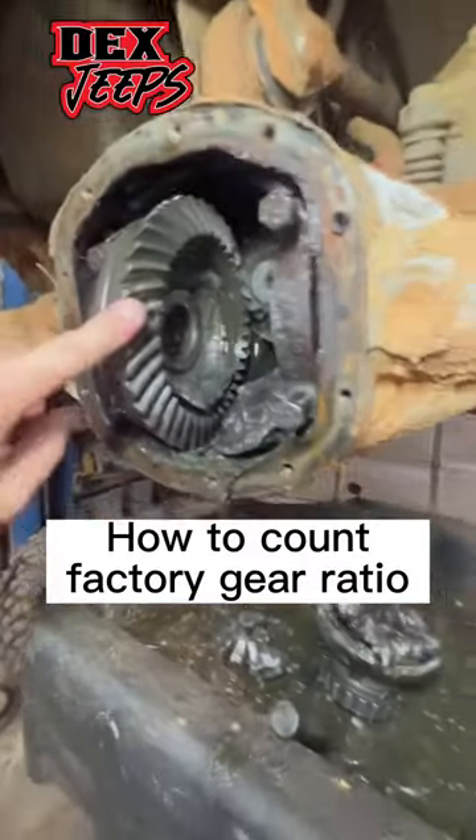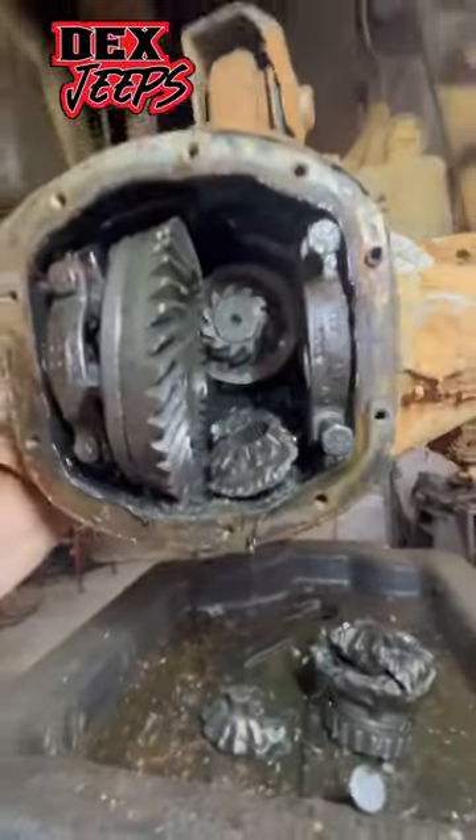I get asked this question a lot — how to count your gear ratio. It's not that bad, as long as you've got factory gears. All you do is take the carrier, look right here, and roll it over.